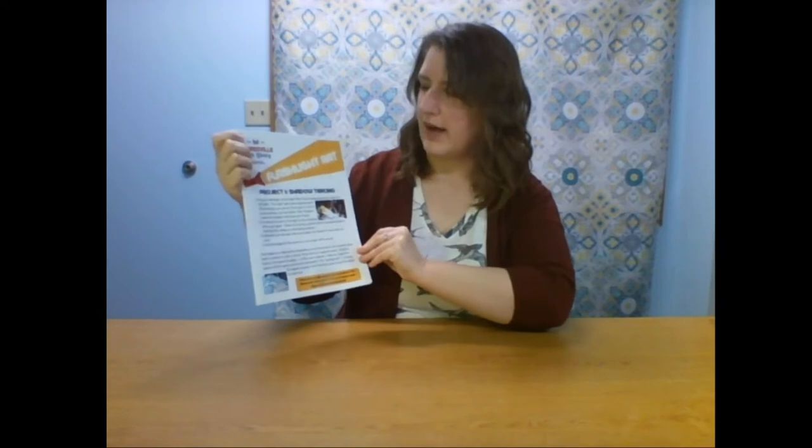Today's program is all about flashlight art. Stop by the library for your packet and you'll get a packet with a paper of three different projects that you can do — art projects that have to do with flashlights. I'll go through what all three of them are.